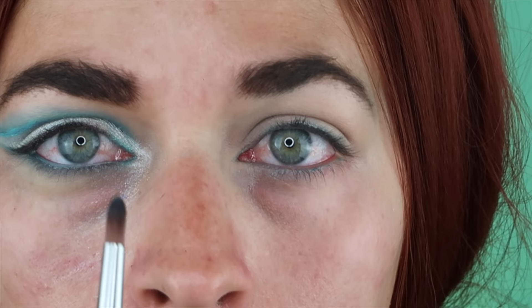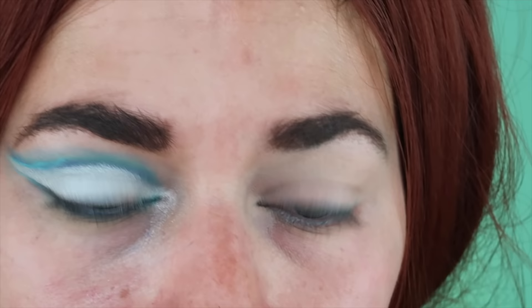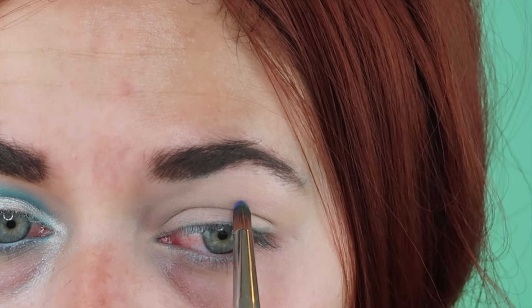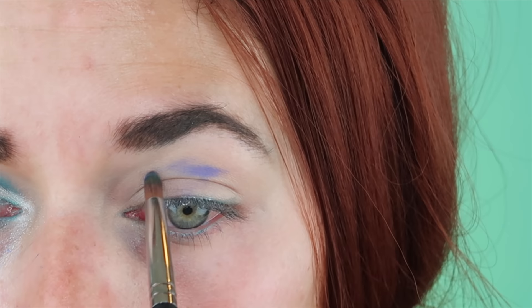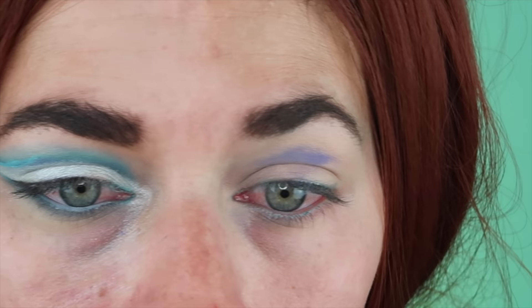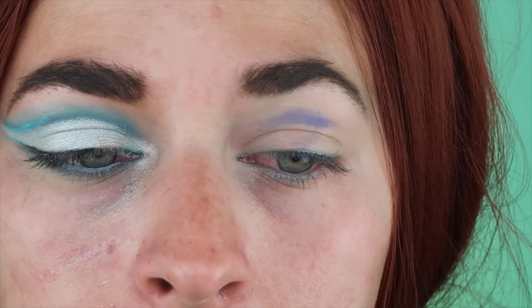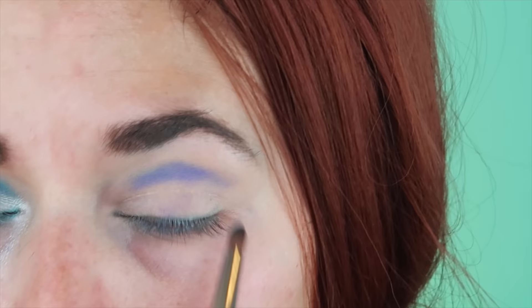You guys are zoomed in nice and close. I already did this eye because I was messing with the palette and wanted to figure out a look. So we are going to go in with Blue Monday and I love this Morphe M560 brush. I feel like blue is one of those colors where you have to really play with it, because even though it's a fun palette, it's hard for me to find blue looks that I'm like 'oh, that's really nice.' Generally I just feel like a clown.